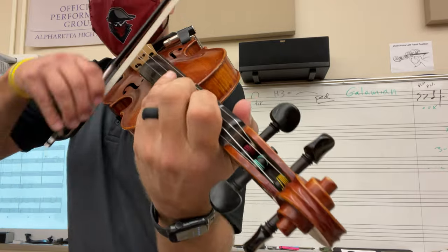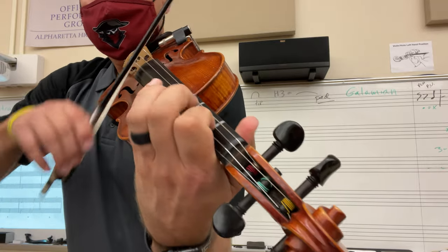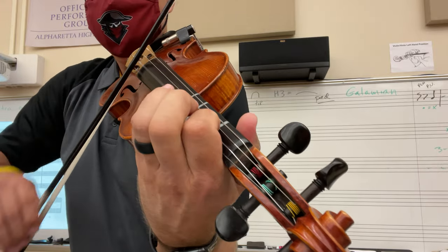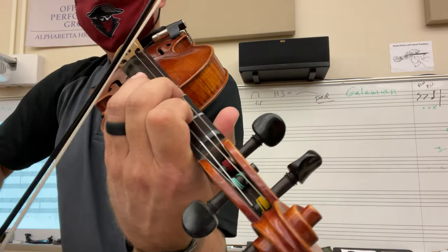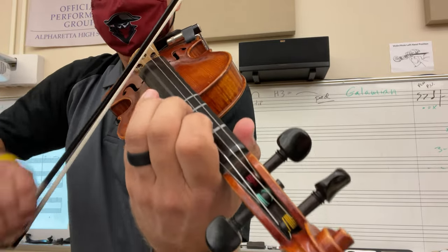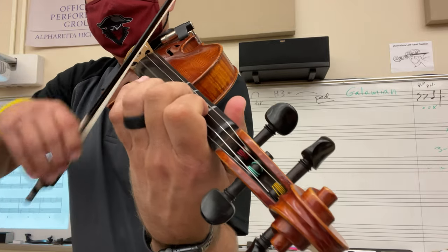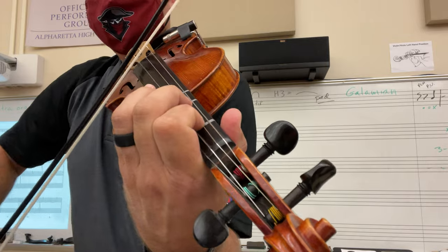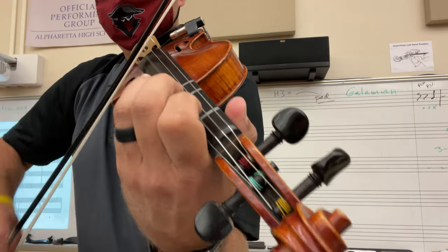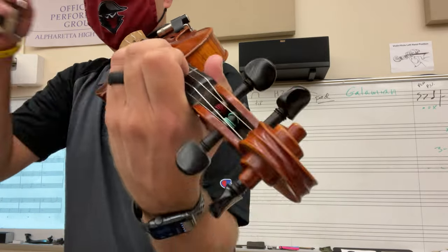Rhythm. Up, up. Lift. Up, up. Lift. Lift.